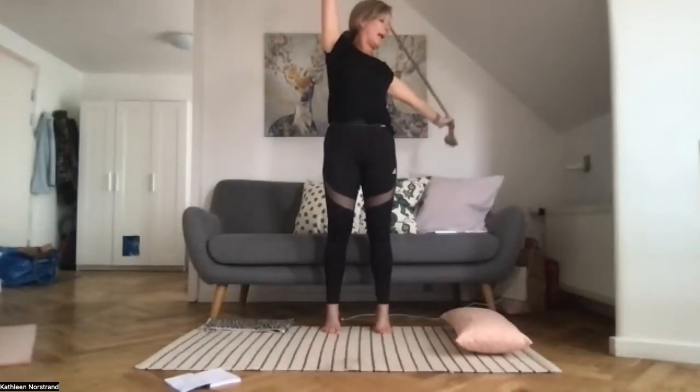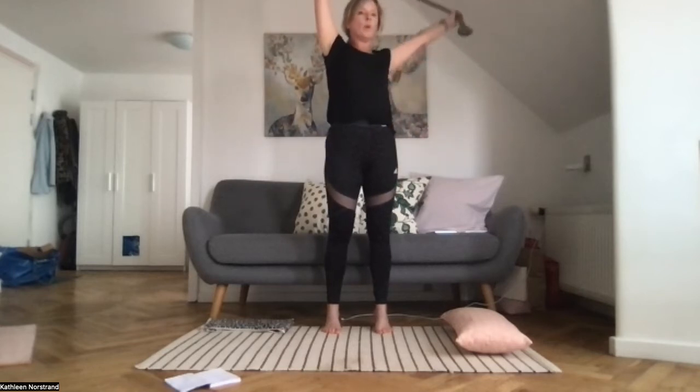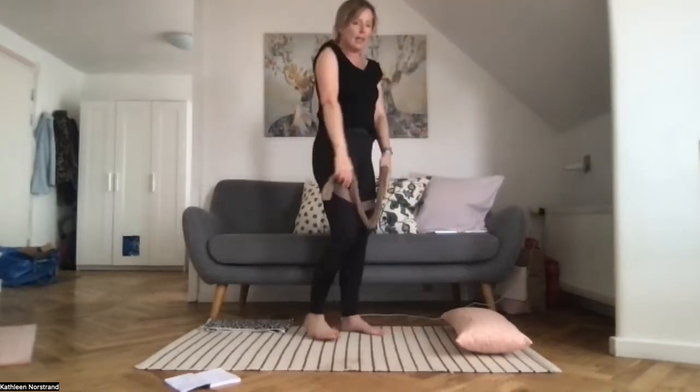My arms are shoulder width apart — we do the other side. Right arm all the way, lengthen to the back of your right leg. Left arm lengthens up to the ceiling. Look over your right shoulder. I'm on my tiptoes, squeezing my glutes, pulling my belly button to the spine. And lengthen back to centre. Just roll your shoulders, squeeze your shoulder blades together.